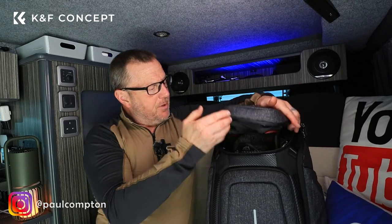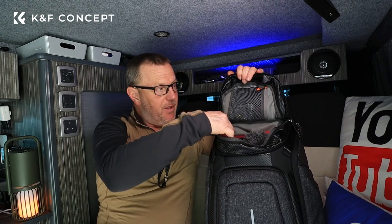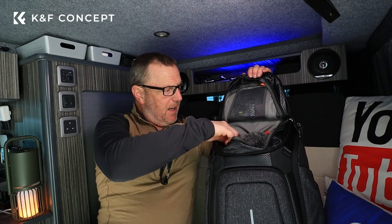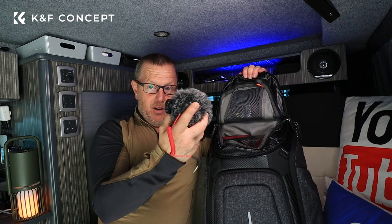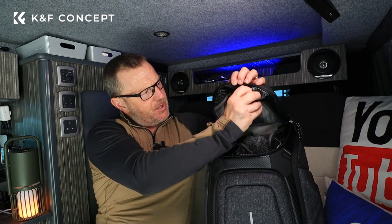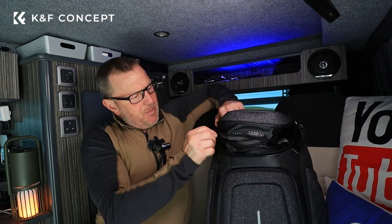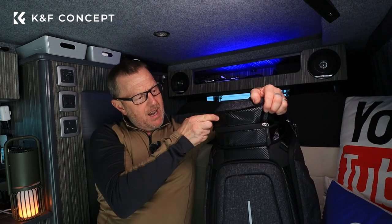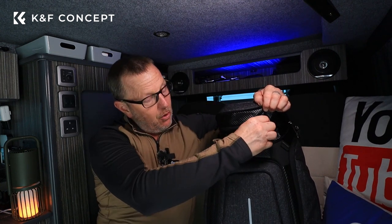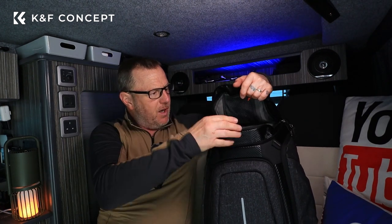You can open the top compartment and keep a camera in the top there. My M50 video camera fits in the top of this very easily. There's some little mesh pockets in there for keeping batteries, keys, and other small items — I've got my microphone in there at the moment. You can also drop the little pouch insert and zip it up, which gains you a big chunk of extra space in the top — enough to stuff a coat, a packed lunch, or whatever you want to shove in there.